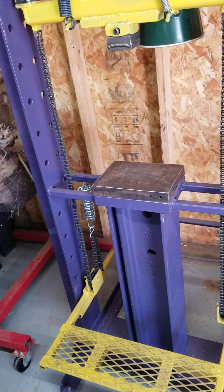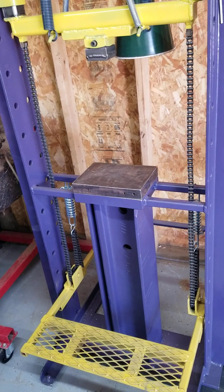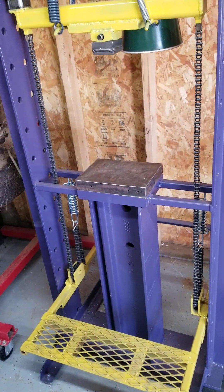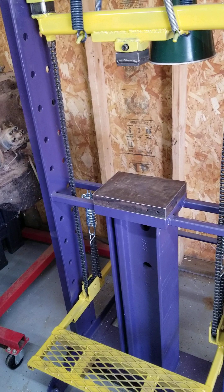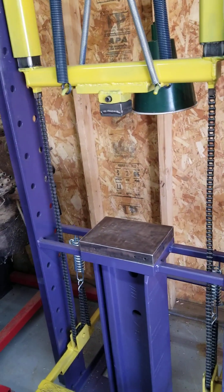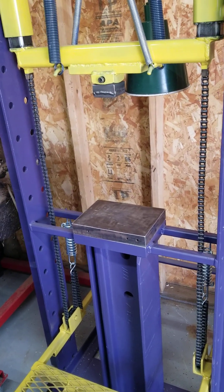Hello and welcome back to Rusty Metal Ranch. I'd like to follow up my first video on my guillotine treadle hammer to expound a little on the drive mechanism — specifically the chain, the sprocket, and how it attaches to the frame and to the hammer, and why I chose that particular method of doing it.